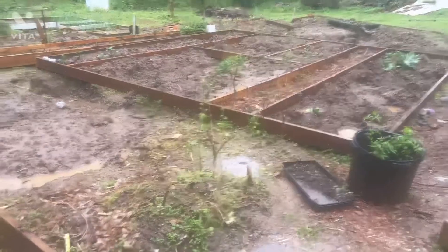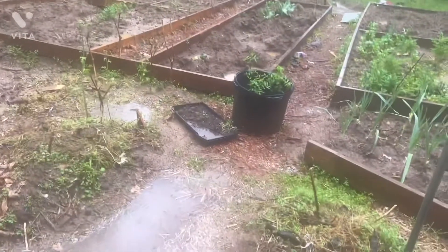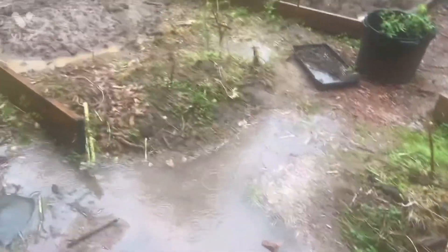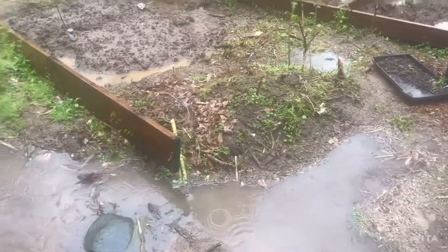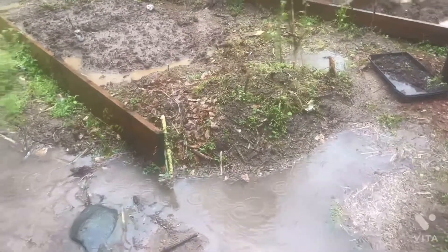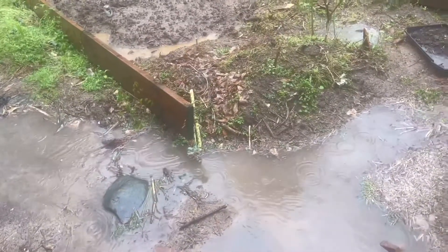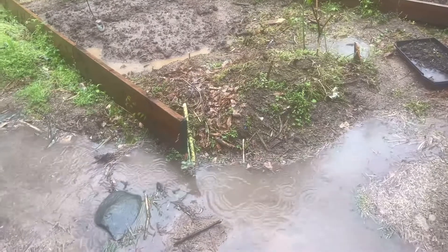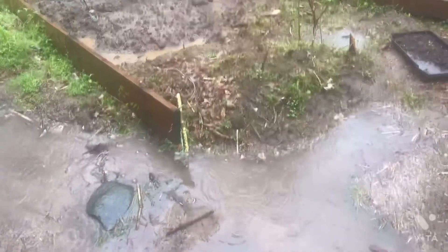Welcome back to Planter Garden TV! How are you all doing today? I just want to show you guys what's going on in the garden today. Yesterday was a planting day, and like I mentioned to you guys before, when it comes to a planting day, it's either going to rain the day before or the day after. I make this clear in my videos — once there's a planting day, there will be rain the day before, on that same day, or the day after.